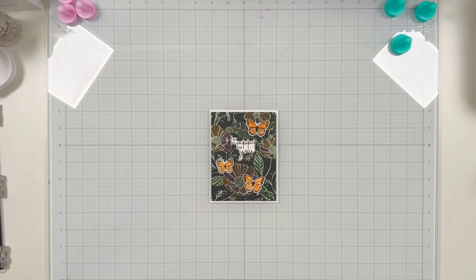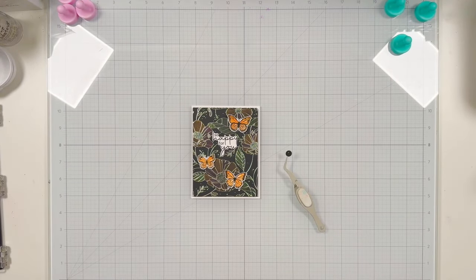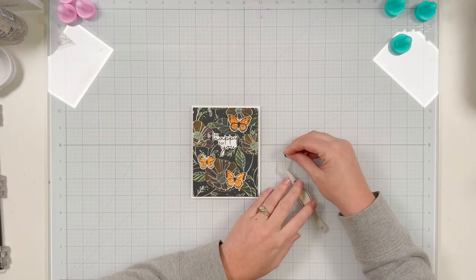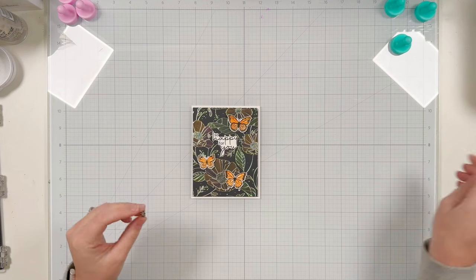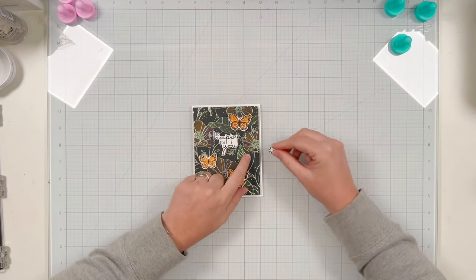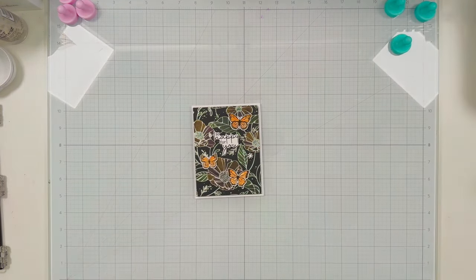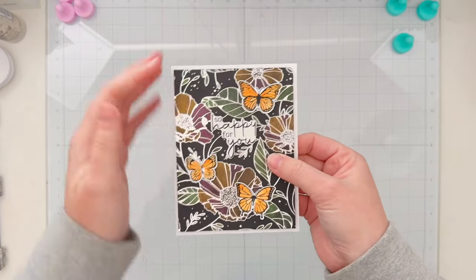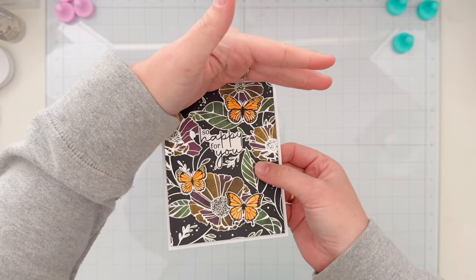For the push button, I have a little circle I die cut with the Pear Blossom Press stamp and die bundle. It has one of the star-looking images from the stamp set embossed on black card stock. I'm going to use this on my card — it's not super obvious that the receiver needs to push here, but it adds a little something so the card receiver knows it's interactive.